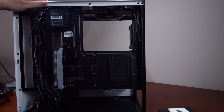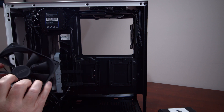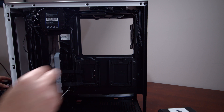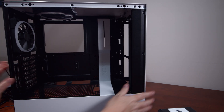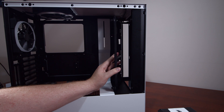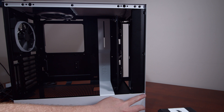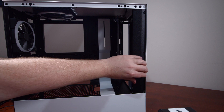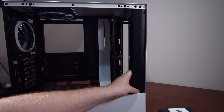Instead of mounting the power supply next, I'm going to take the fans that were in the top and back and mount them to the front as intake fans. Flipping the case around, I'll mount them in here — the bracket is actually detachable from the inside. Unlike the H200 or H210i where the front panel came off, on this one it doesn't — looks like it's riveted on.